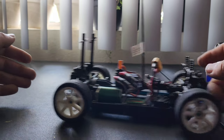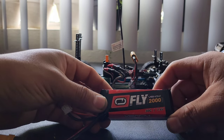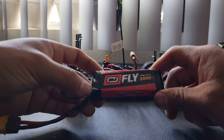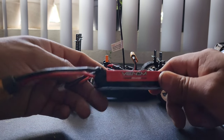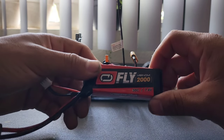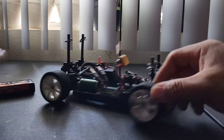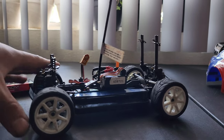The battery it's running is a 2S. I'm gonna take a wild guess and say maybe around 25 miles per hour is what this thing's going to do, but I'm not sure — we'll just have to go out there and test it to see what it actually does.